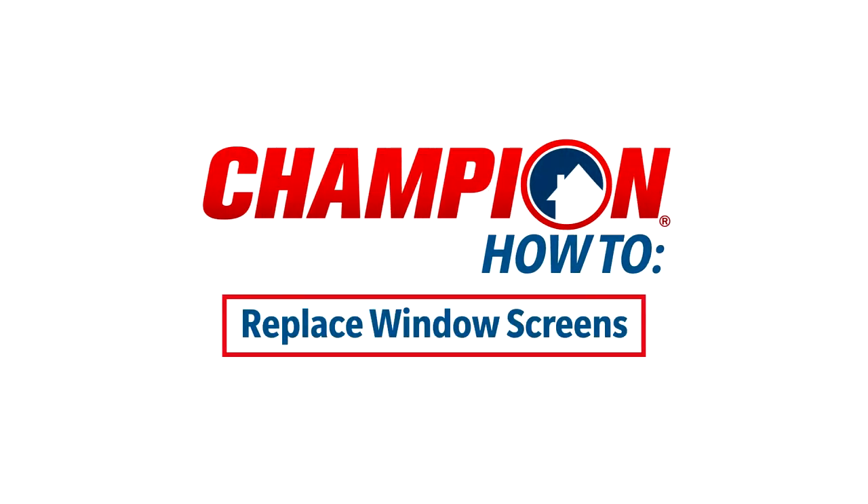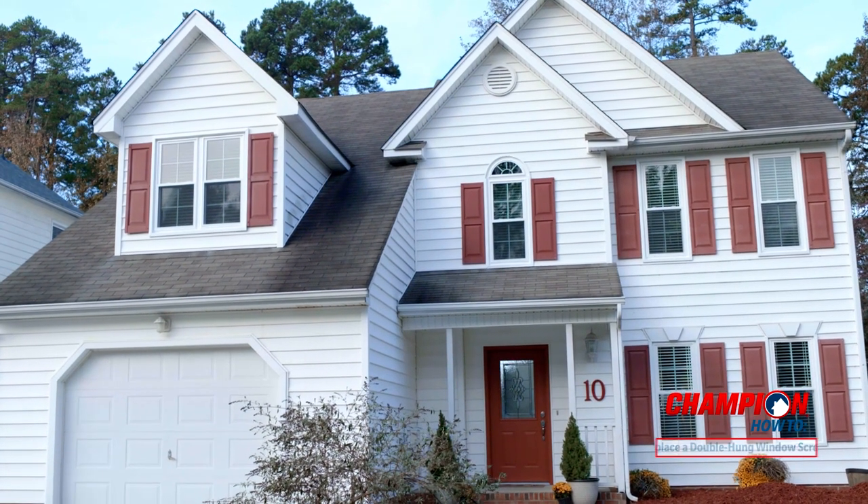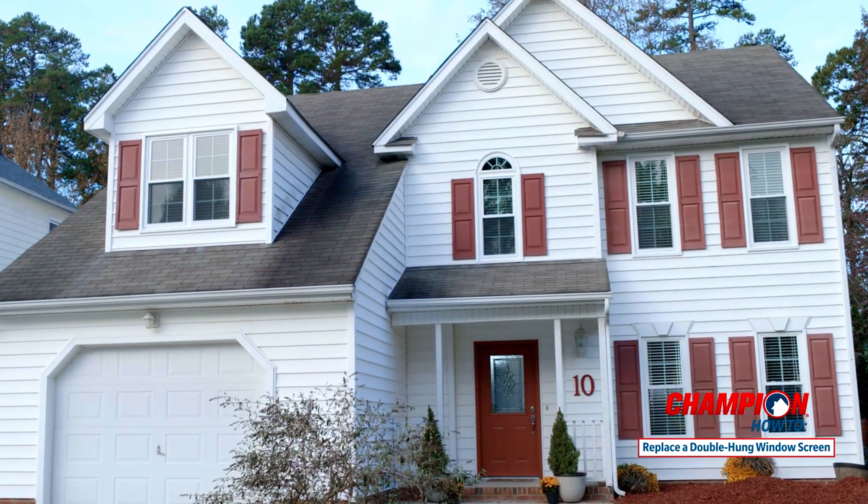In this video our champion expert will show you how to replace the screens in double hung and slider windows. Let's start with replacing a half screen in a double hung window.